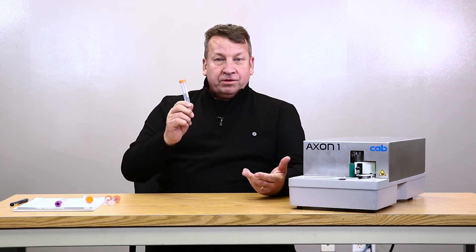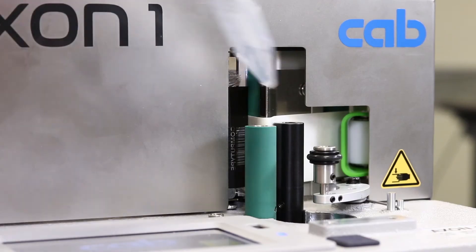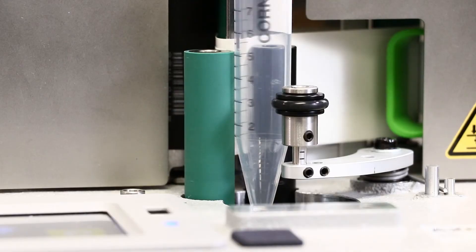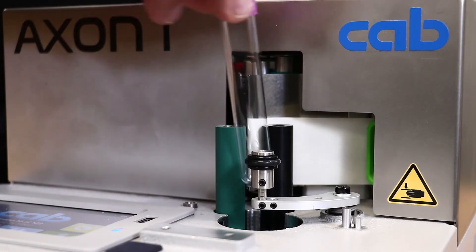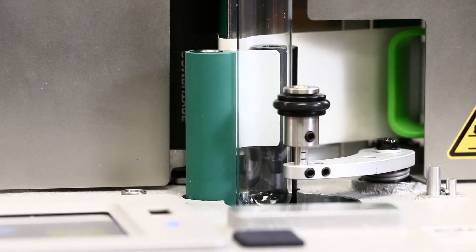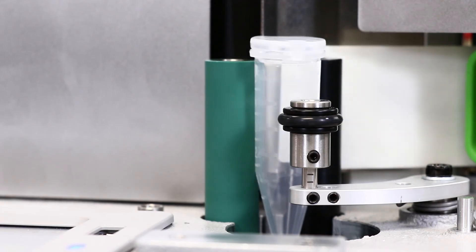So I'll start with the Falcon tube. This tube is difficult to find an applicator for because of its length and its diameter — it's really perfect for the Axon 1. This is a pretty popular tube that we're labeling these days — it's a blood tube. Each label is securely fastened with the use of the wipe-down roller. And if you know of an applicator that's able to label these hinged cap tubes, let me know, but the Axon 1 can do it.